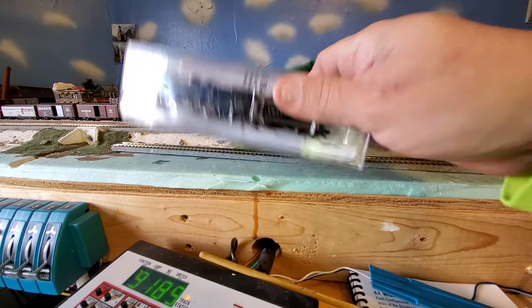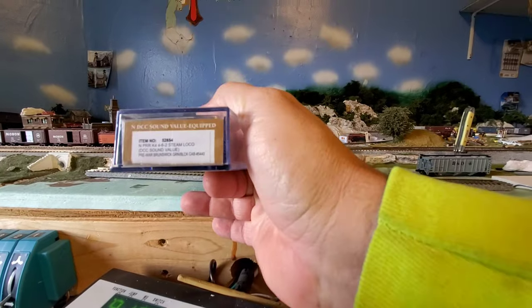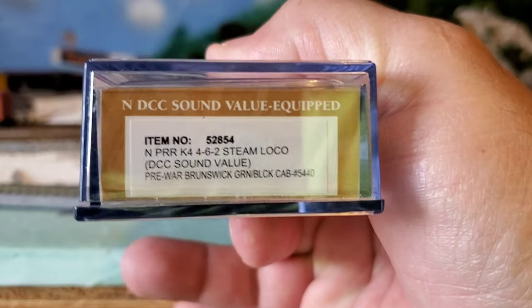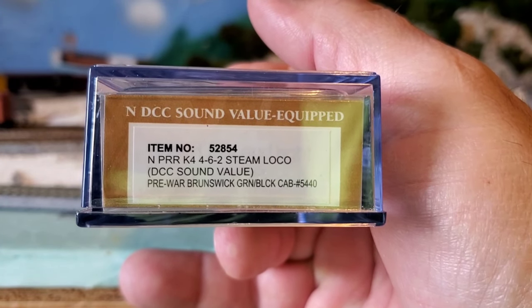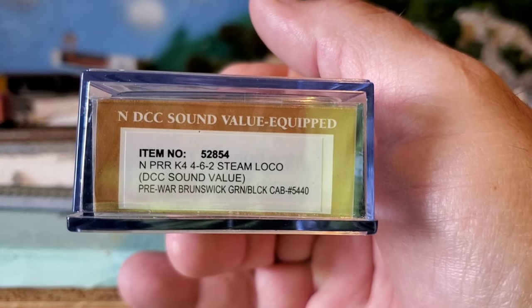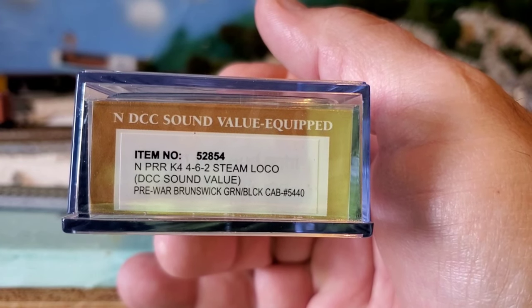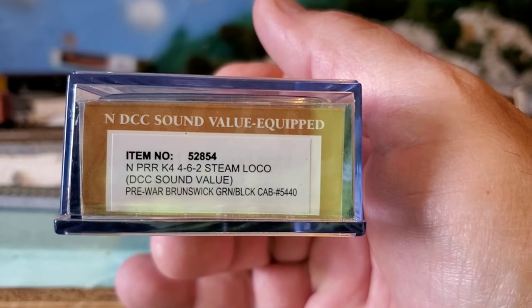So what we have today — in the box, if you guys can read this — it's factory equipped, it's N-scale, it's DCC sound equipped. It's the 4-6-2 steam loco, pre-war Brunswick green and black cab, road number 5440.